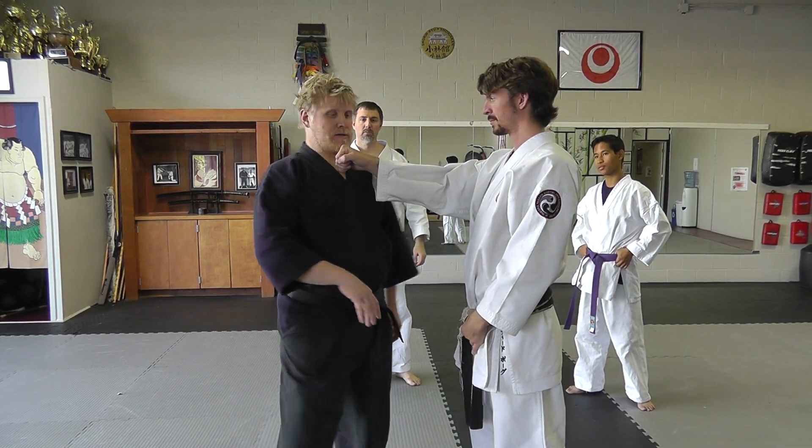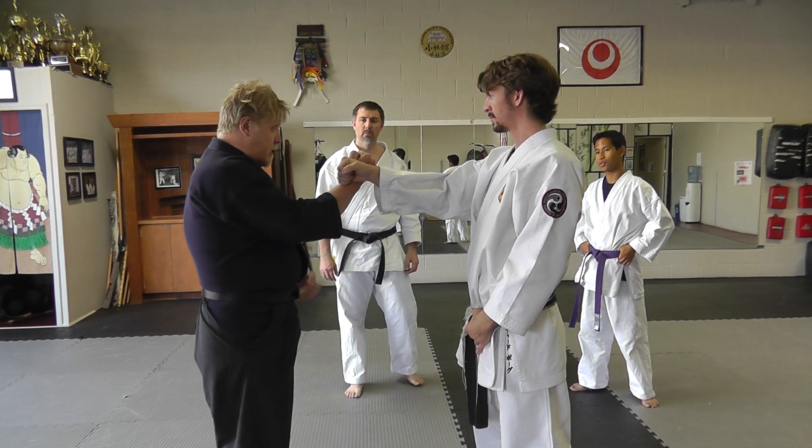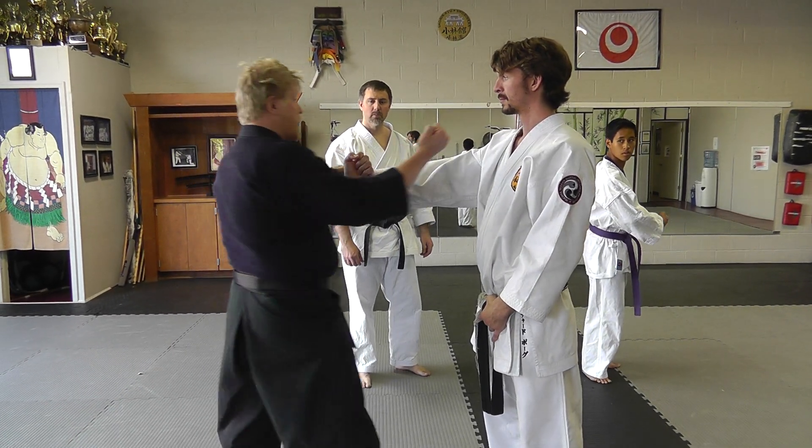Arm and underarm, and then you have the outside and the inside — it's four ways to do. Receive, get back. Receive, get back.